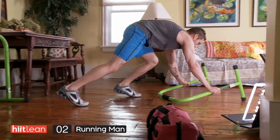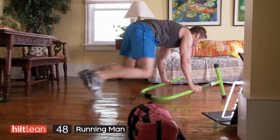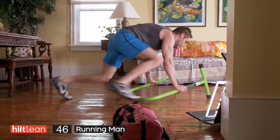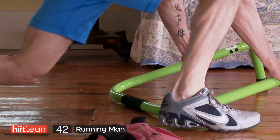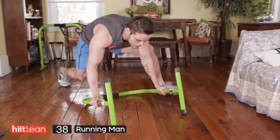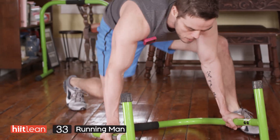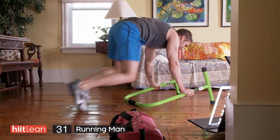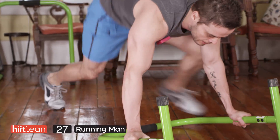Running mans! Flip the equalizer down — you're going to go knee to elbow. If you don't have an equalizer, you can do this right off the floor, or if you have something around the house that will act as an incline, that will be perfect as well. You want to get your knee right to elbow, extend as far as you can back with that back leg.